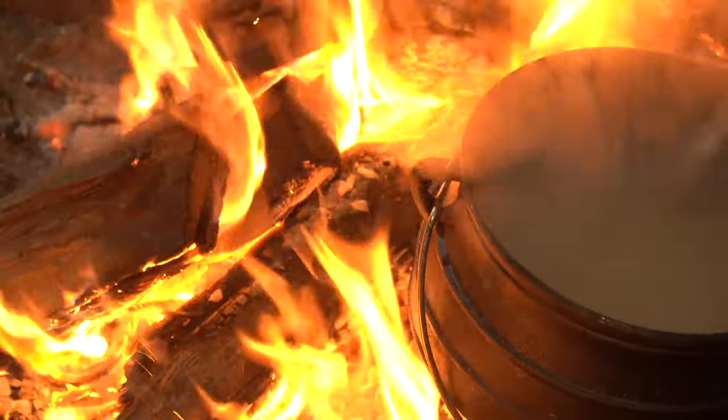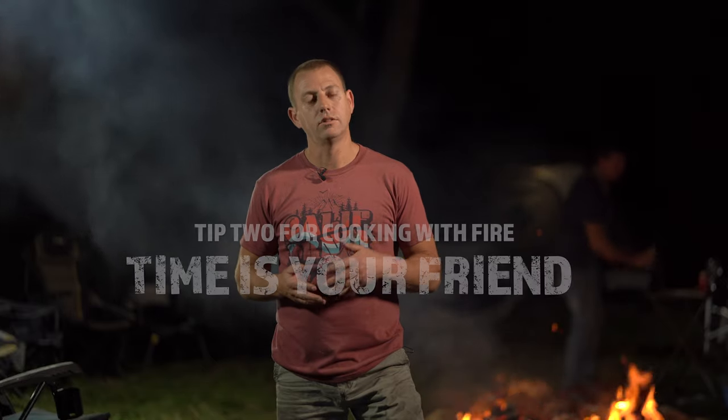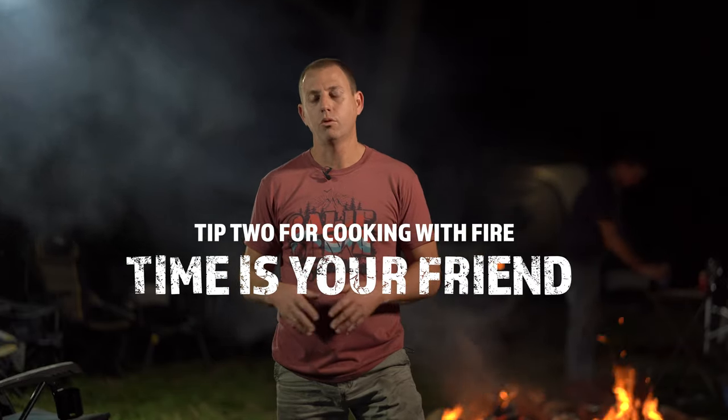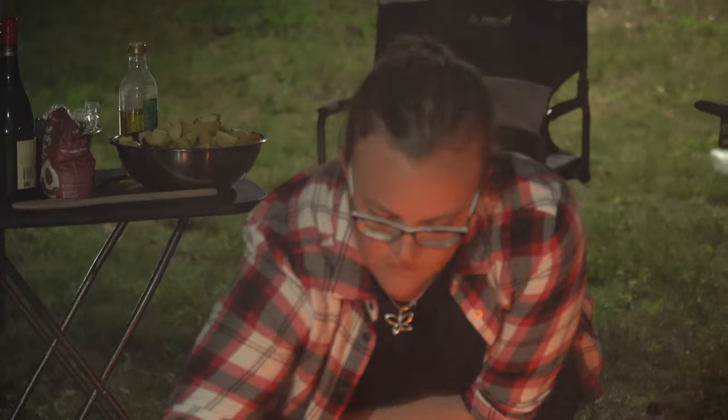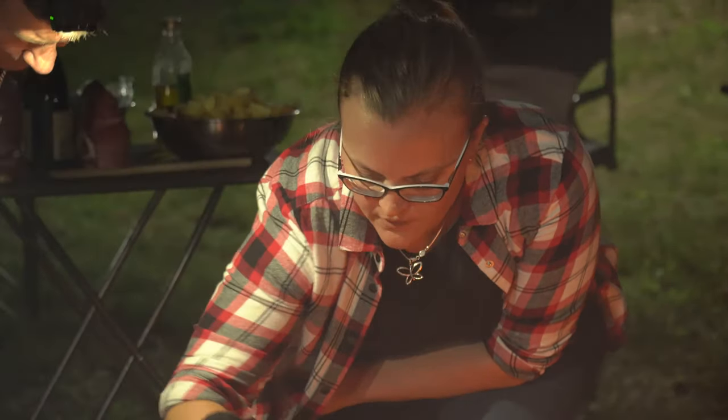Tip two for me — time is your friend. Particularly if you're camping and you're at the campsite all day, don't be afraid to put something on low and slow. Use the day to cook because it's a really cool and fun way to do it.